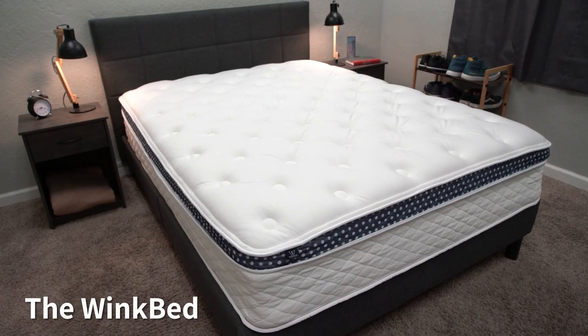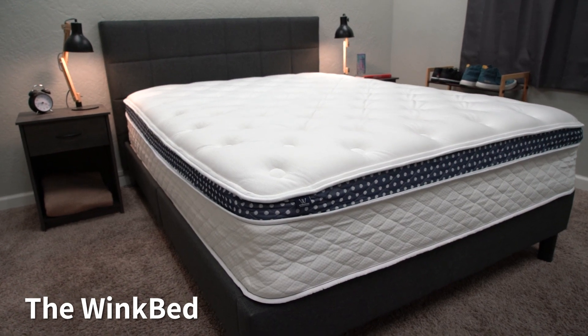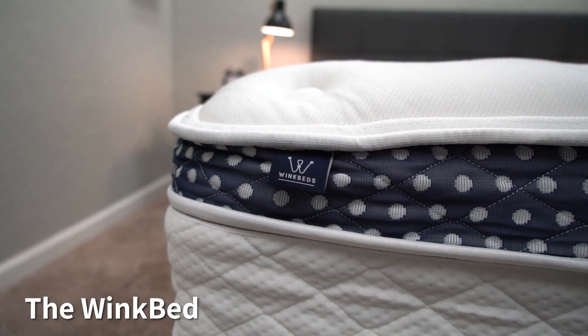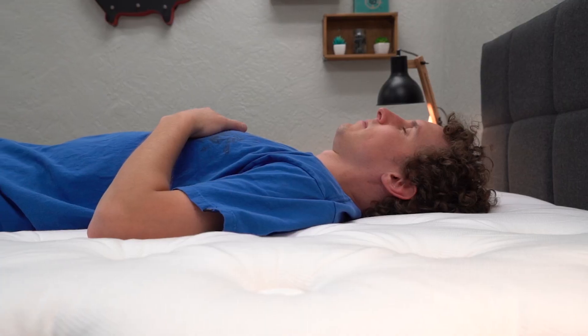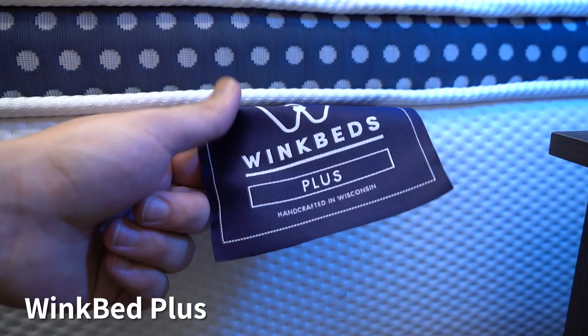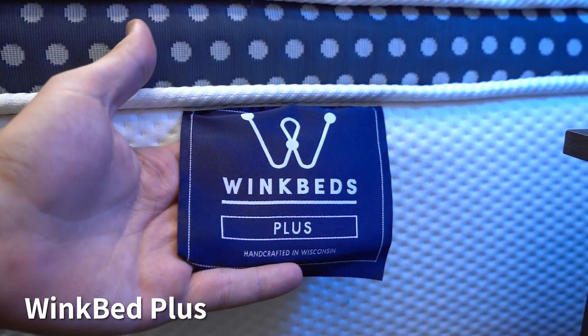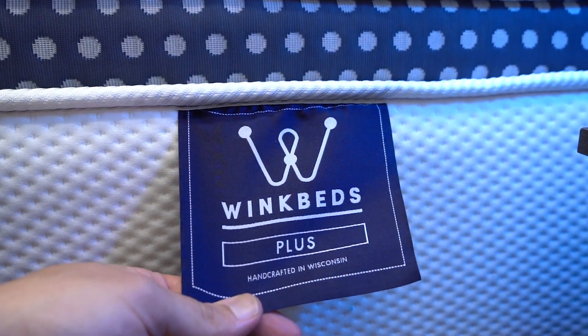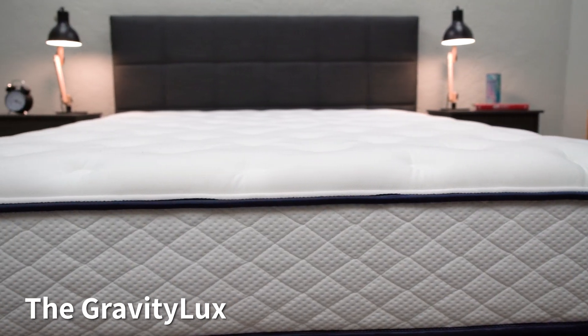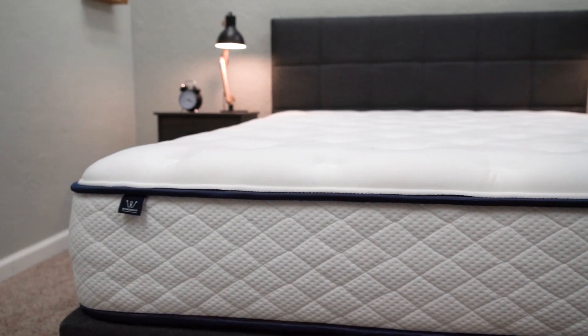If medium firmness isn't what you're looking for, WinkBeds makes other beds. Their flagship WinkBed is available in softer, luxury firm, firmer, and plus options — the plus model is designed for especially heavy individuals, like those 500 pounds or up. They also have an all-foam bed called the Gravity Luxe if you prefer that feel. So there are tons of options from WinkBeds if the EcoCloud doesn't excite you.